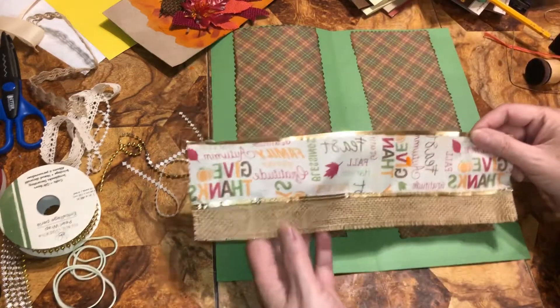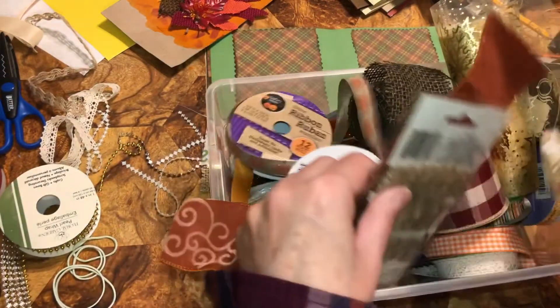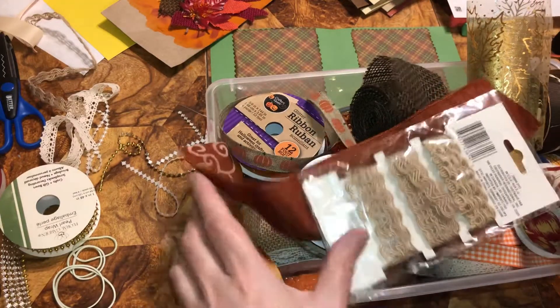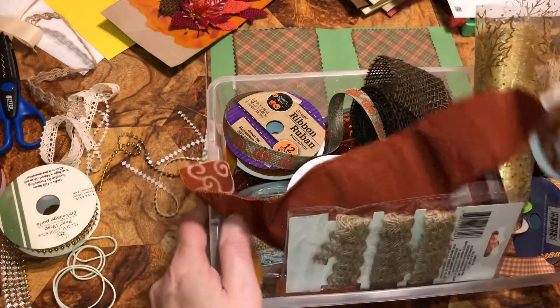I got this and it's from Dollar Tree. I don't know if I can find the one I had — it should be right in here but it's not. It's a thing like this and you can get it from Dollar Tree. It's wired-edge ribbon.